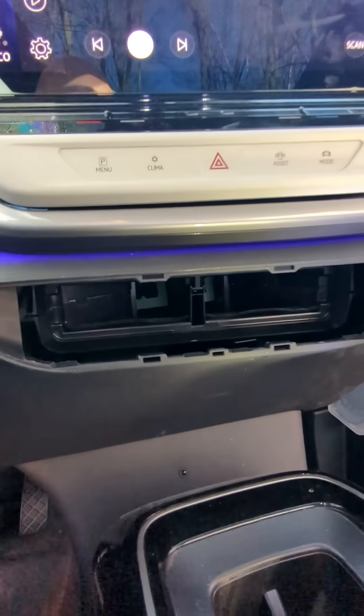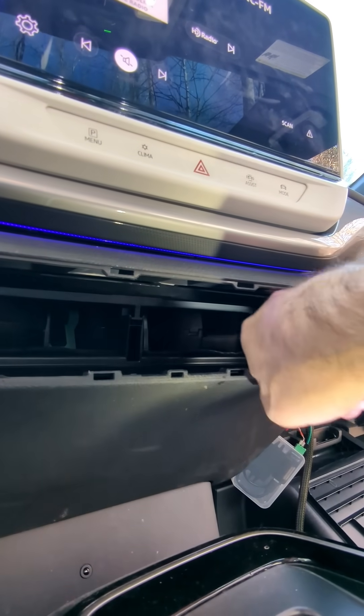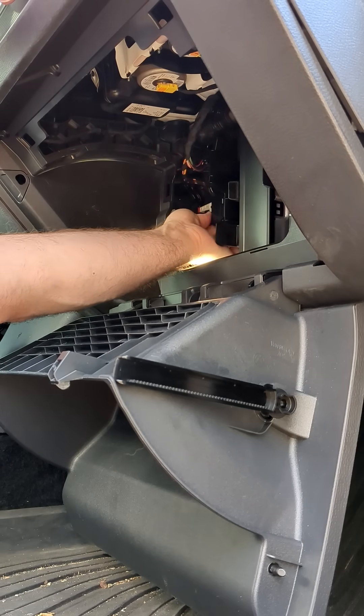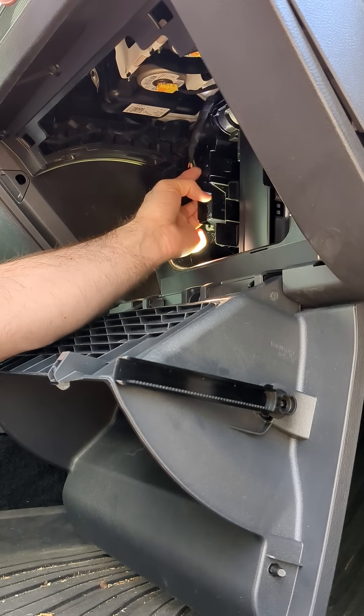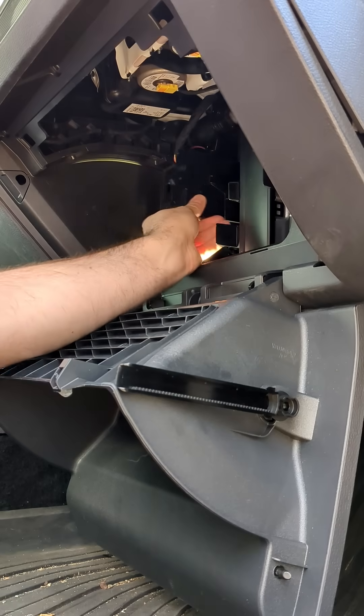We're going to run our cable up over the top of the vents here and down there. Push this tab out right here so we can slide this forward, and I'm going to hold the harness out of the way while I pull this out.